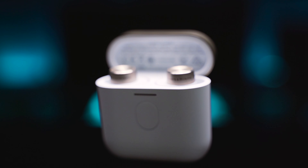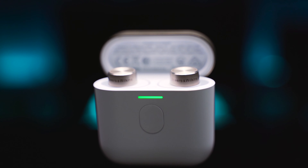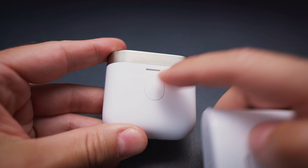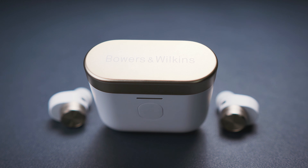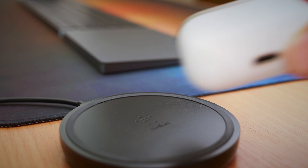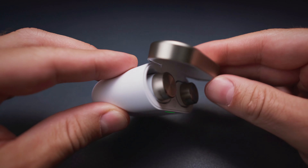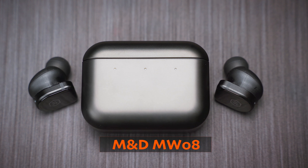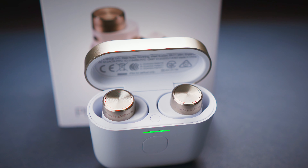The case looks the same at first, with two obvious differences: the lid got a golden coloured coating, and there is a button on the front for the audio retransmission feature. Unfortunately, the materials and build quality have the same cheap feeling I had about the PI5. For 400 euros or dollars you get a fully plastic case with a lid that flops around when fully open. Yes, it's lightweight, pocketable, and compatible with Qi wireless charging, but it does not feel premium at all. For $100 less you can get a stainless steel case with the Master & Dynamic MW08, so cost should not be an issue here.